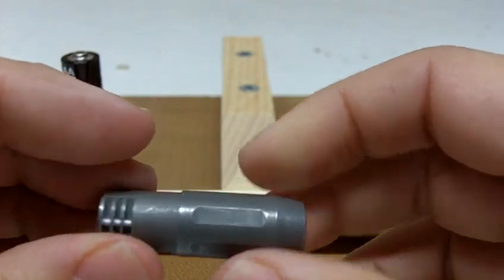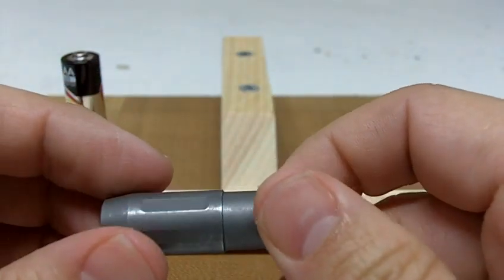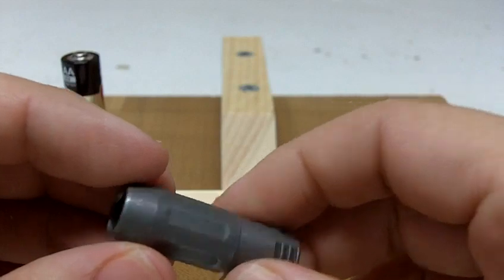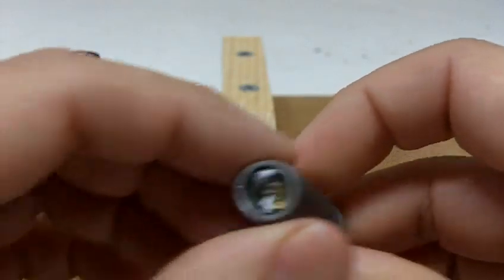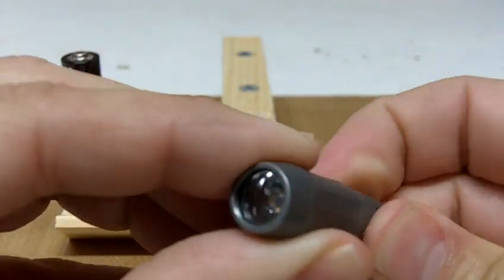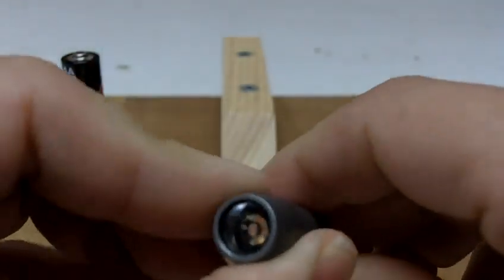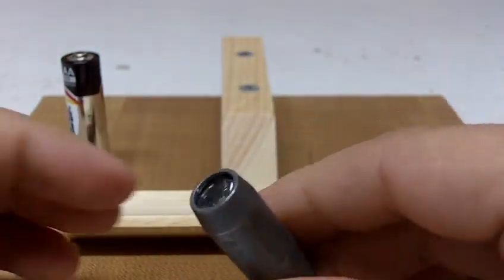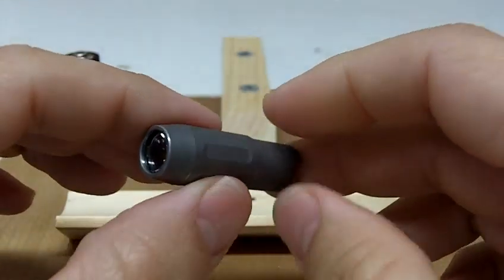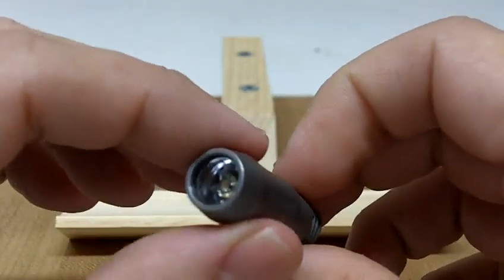It has a matte finish. It runs on a 10180 battery, which is a very small rechargeable battery. This one has a quantum tunneling composite QTC pill, so it gives variable output. You can see it gets a little brighter and then really bright. Mine is a high-CRI Cree version, so the color rendering is much better than a regular LED, but that does limit the lumens output to about 80 lumens.